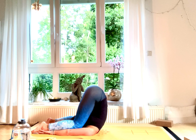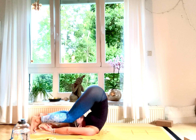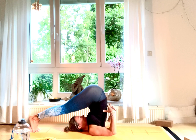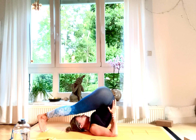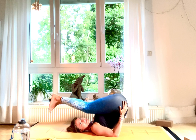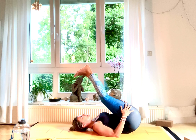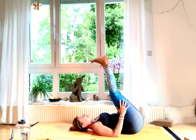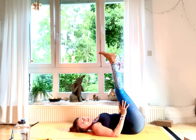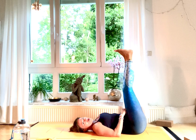Very slowly, wherever you are, support your back and very slowly, vertebra for vertebra, come back down on your back in slow motion. Then leave your legs straight up — we're going to do one more posture for our core.